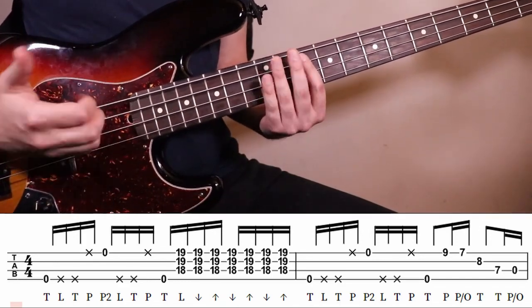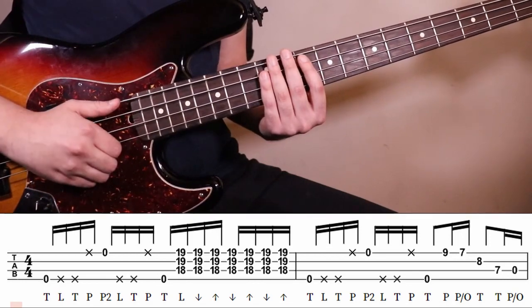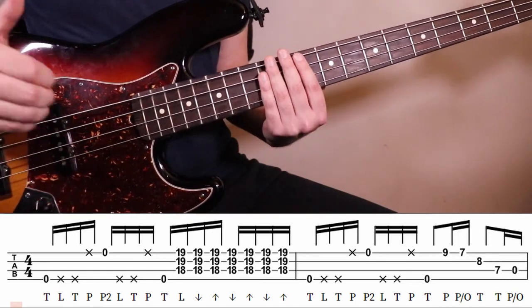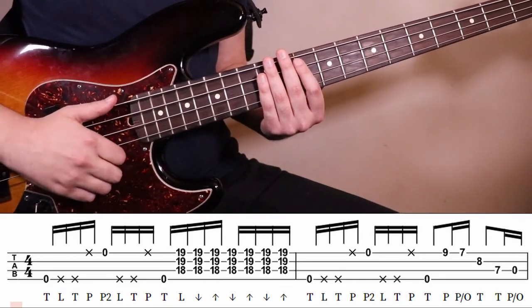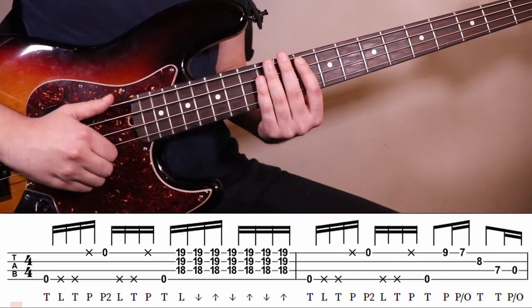So the first two beats is: one E and uh, one E and uh. I like to do this stuff in little chunks, so just do that much and try looping it: one E and uh.